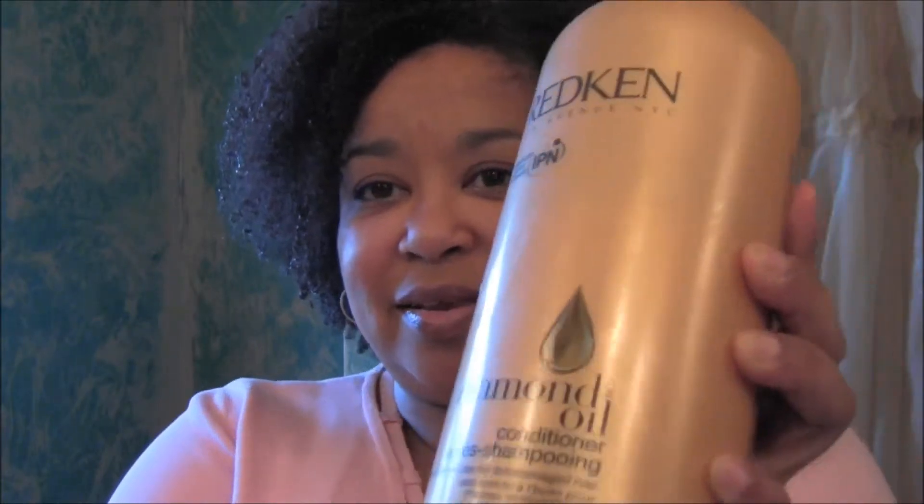Welcome back to By Grace Beauty. I wanted to do a video on my new favorite conditioner. I'm not gonna waste any time — get right to the point. It is Wrecking Diamond Oil.